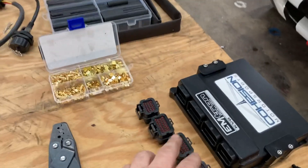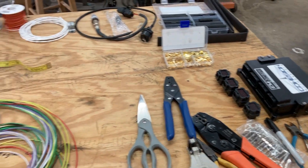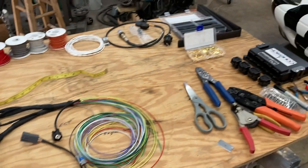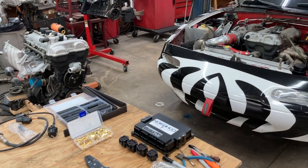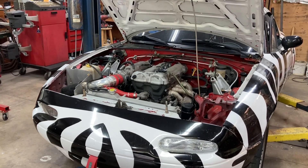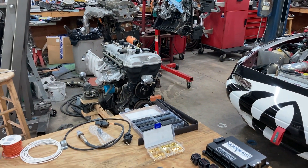Once I have everything done, I'll trim the main trunk wires to final length, pass them through a grommet in the firewall, and plug the ECU connectors in. There are also wires from the ECU plugs going to switched power and main power. With any luck, in a week or two I'll be able to drop the engine in, verify the harness works, schedule some dyno time, and do the final tuning. Thanks for watching — I hope this inspires you to work on your own projects.